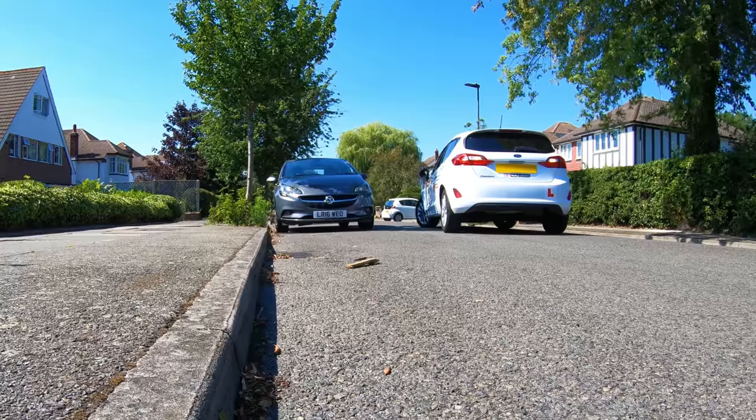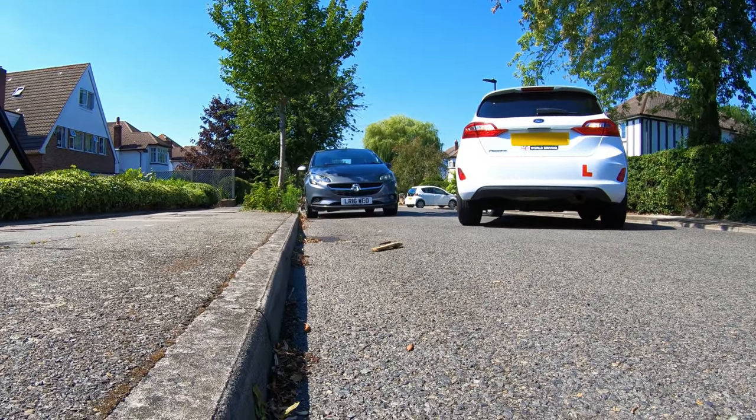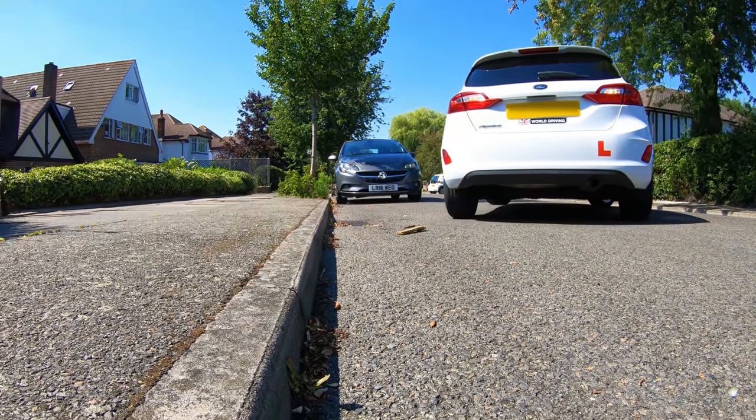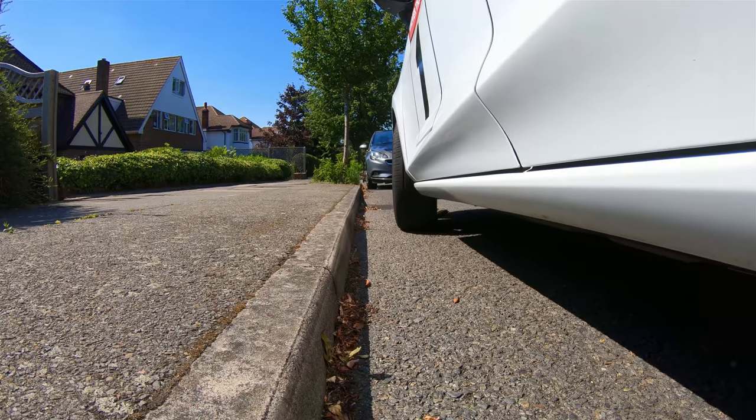Hello, I'm Chris. In this video I'm going to show you how to reverse park or parallel park using the 1-2-1 method, but it also involves seeing an imaginary pizza slice in the side mirror. You'll have to bear with me on this one.